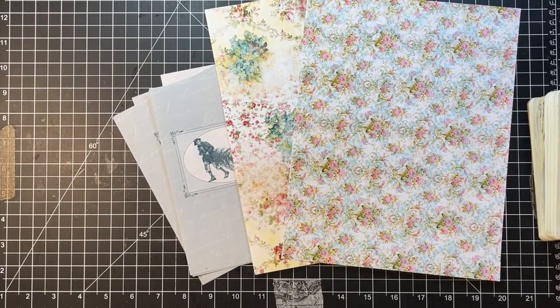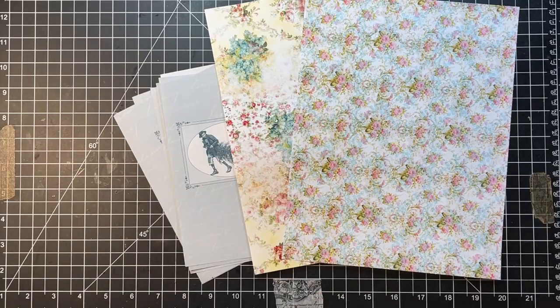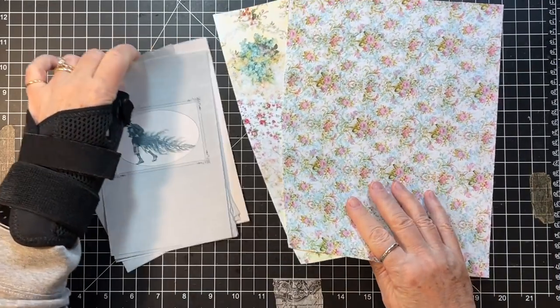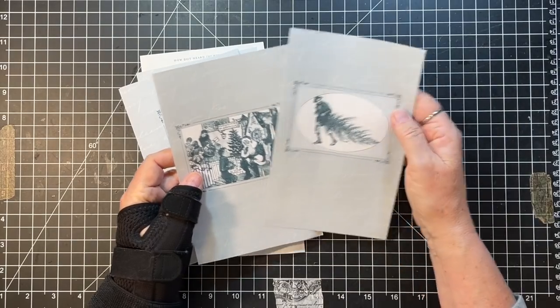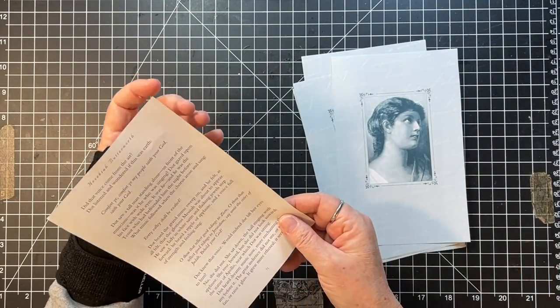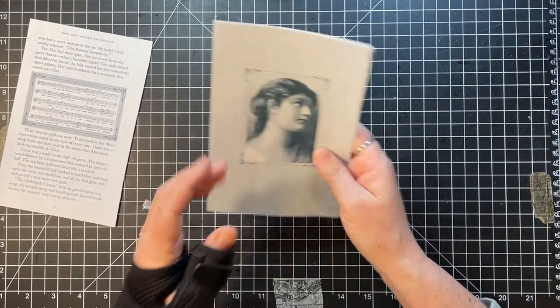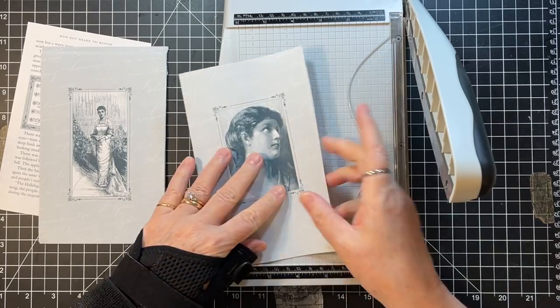Hi everyone, it's Gail, and I'm here to do the Roxy Creations challenge today. I want to say hi and hugs to Life Mix, Colleen, Jane, and The Little Gypsy — thank you so much for watching and for your nice comments. We're going to do the little scrap pads that Rachel did on her challenge. I had these pages from Reader's Digest that had some fun pictures, so I saved these to use as the background or holder.